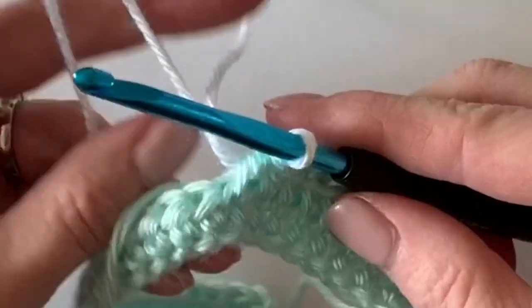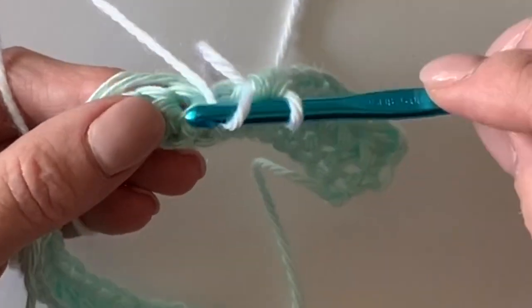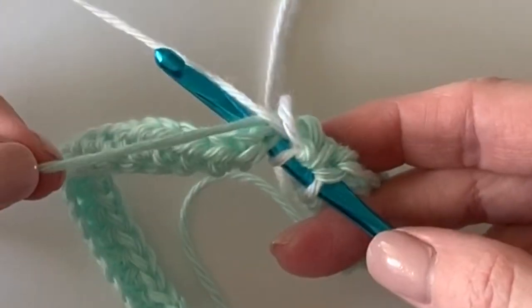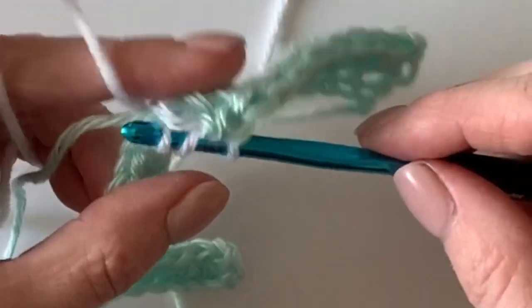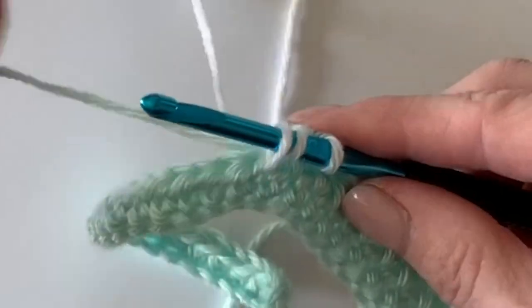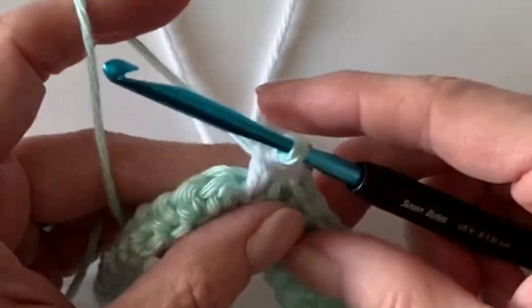For this one we're just going to work one wide half double crochet in white. I'm carrying the green with me because right away I'm going to have to switch back — I'll leave the white to the back, pull up the green, and carry it with me.